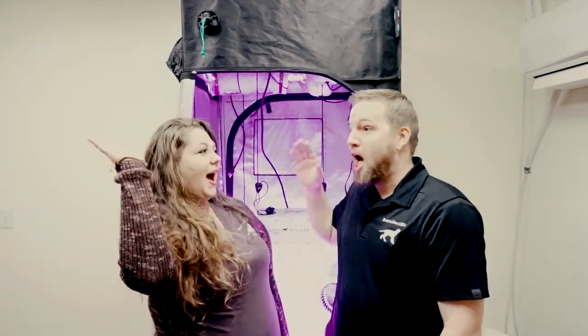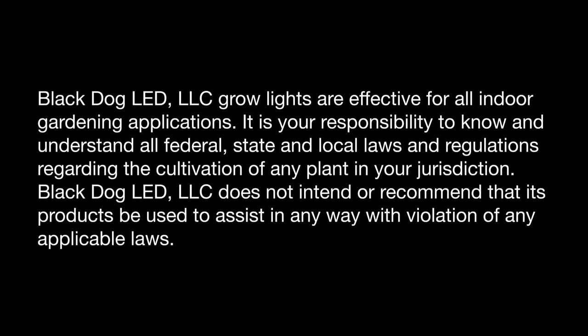Thanks for watching Black Dog LED's Complete Grow Kit Grow Along. Be sure to watch next week for the update. To learn more about these kits go to our website, blackdogled.com. Have a great week and good luck with your grow.